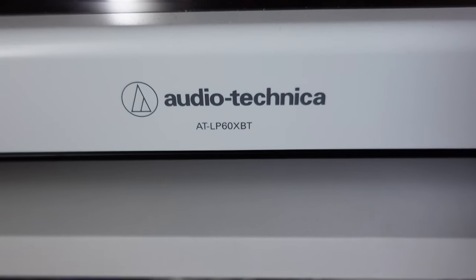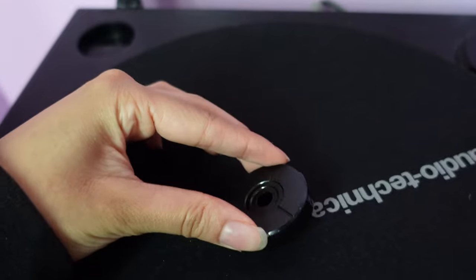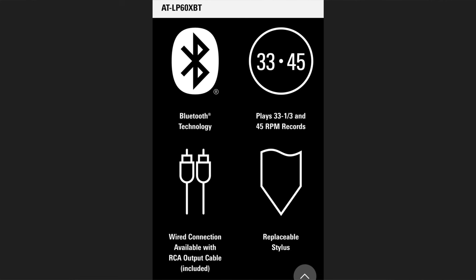Right out of the box, this turntable gives you almost everything you need to get started listening to records. Included is a felt slip mat, a .45 adapter so you can play your .45s, and an RCA to 3.5mm cable. This turntable supports speeds of 33 or 45 RPM.